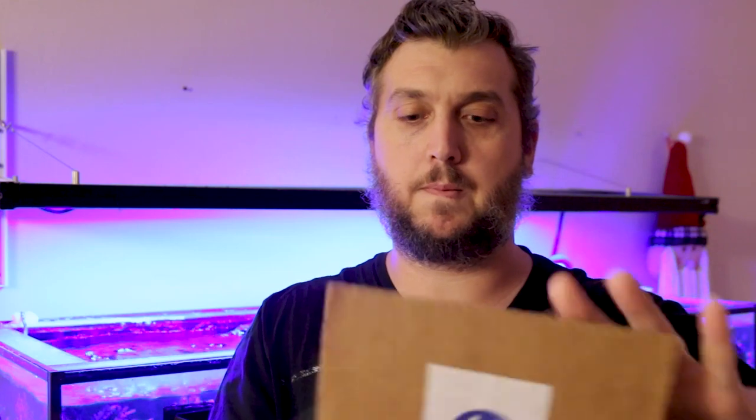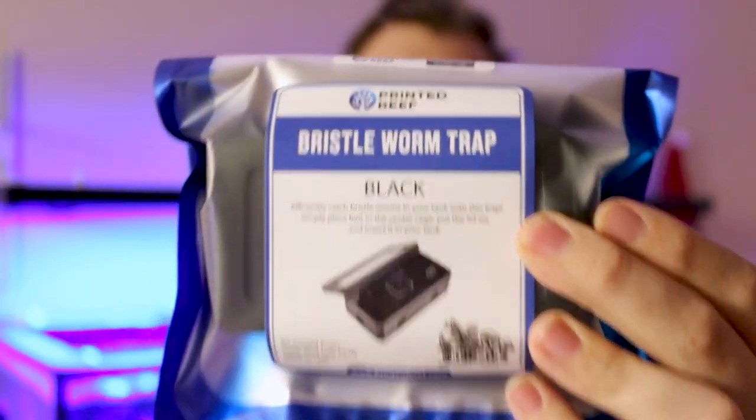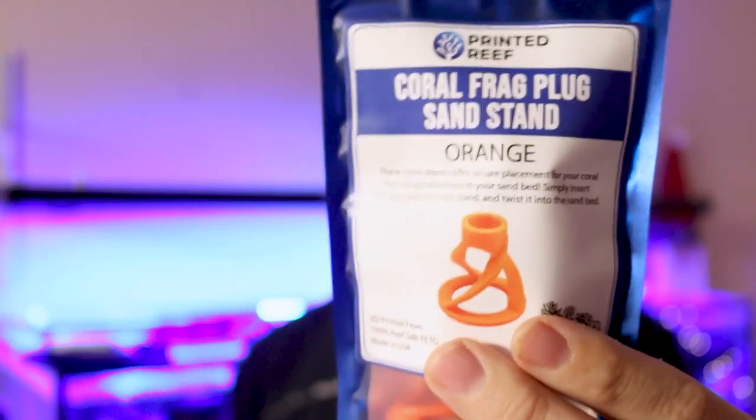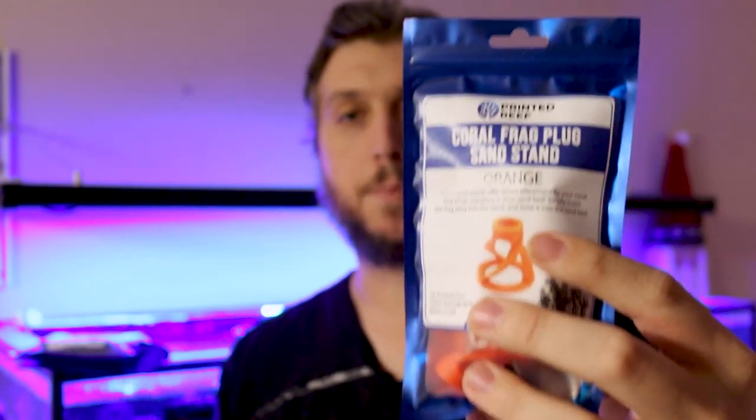I've already opened up the box, so let's open it the rest of the way and take a look at what's inside. There are a couple of goodies in here. First we have the bristle worm trap, and then we have a sample pack of some of their popular products. Next we have coral frag plug sand stands — these are really awesome and they come in a variety of different sizes to fit different frag plugs.